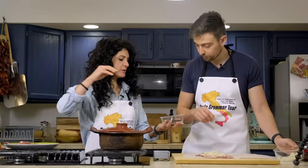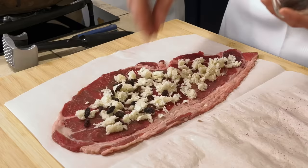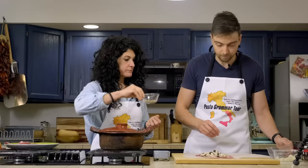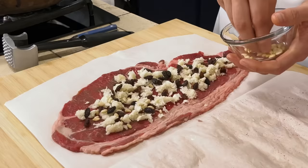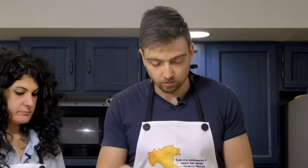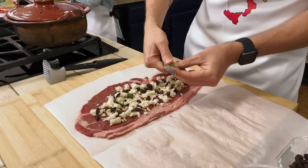Then some raisins — this is maybe the first time I've seen you not soak raisins before putting them in. They are dried, but we are going to cook them in liquid so they'll soften. Then some pine nuts. And parsley — you need to cut the parsley inside. Don't try this cutting technique at home, kids.